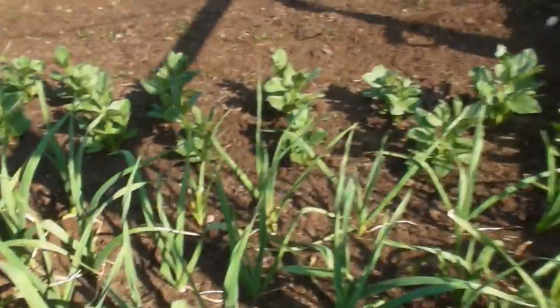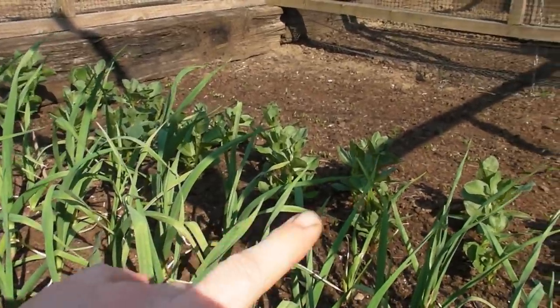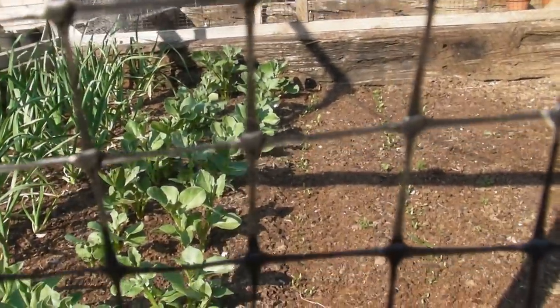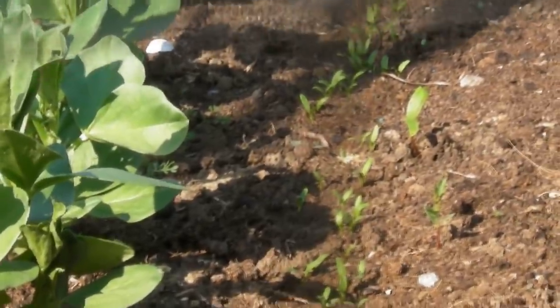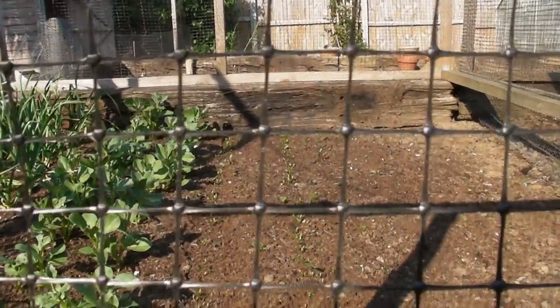Out in the bed, the garlic is doing really really well. The broad beans behind them are now about six inches tall and they're doing fabulously. Over here my parsnips are starting to germinate — you can see these tiny tiny little green bits; those are parsnips. I've got two rows of parsnips growing. The carrots next door haven't started to make an appearance yet but hopefully they should do soon.